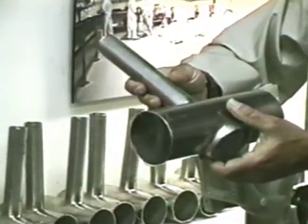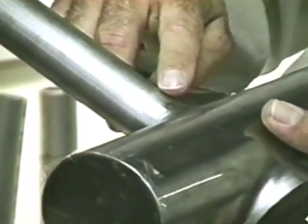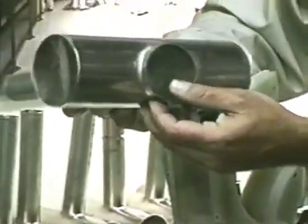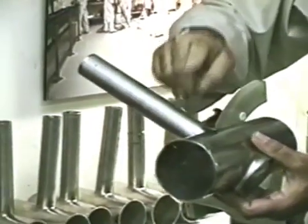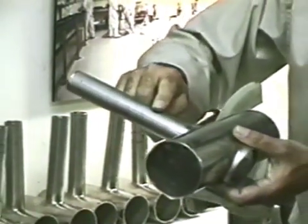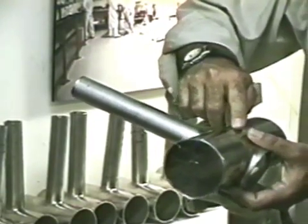Prior to welding, it is required that the tube stub or fitting be pre-tacked to the pull. In order to maintain ID gas coverage, I've already taped off the ends of this particular fitting. For this demonstration, I'm welding one-inch Schedule V pipe to a three-inch by 0.65 wall tube.